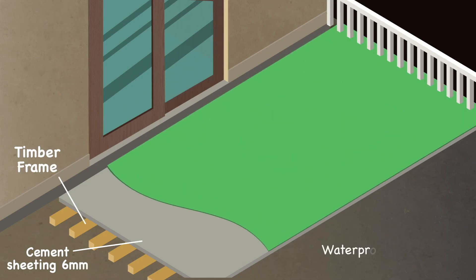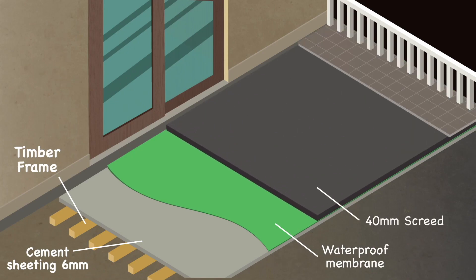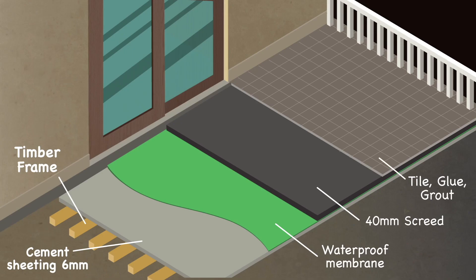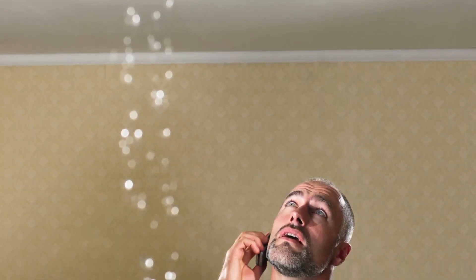Then we waterproof them, install the screed, stick tiles to the screed, followed by grout. When movement occurs, small cracks appear allowing water access to the screed. The screed, which is porous, soaks up a large amount of water making the whole structure heavier, which leads to cracking quicker. Now the screed is full of water sitting on top of your waterproofing, running in the wrong direction.